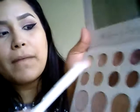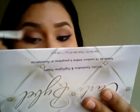Applying it in the outer V and also in the lower lash line. Then with the blending brush I go in with my pretty transition color, tapping off the excess always, and just blending everything together.